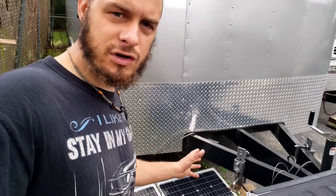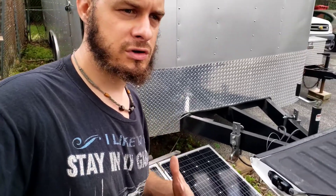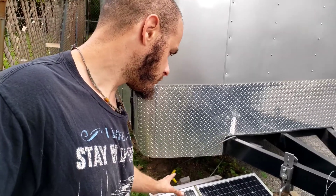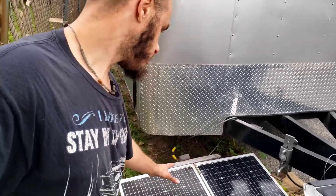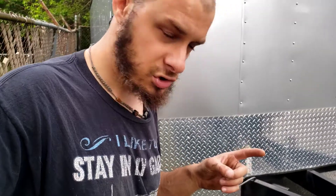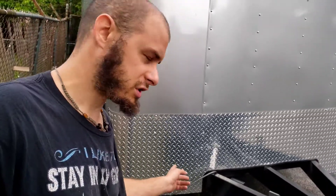A couple hundred watts can save you a little bit of money on electricity — a cheap, cost-effective way to lower your power bill. But if you want your power bill to be zero, it's going to cost a lot more than just supplementing. If you're going completely off-grid, you need solar panels, wires, batteries, a power inverter, and a solar charge controller.